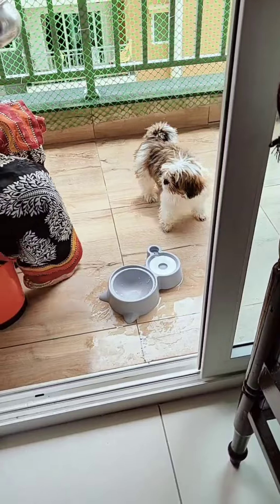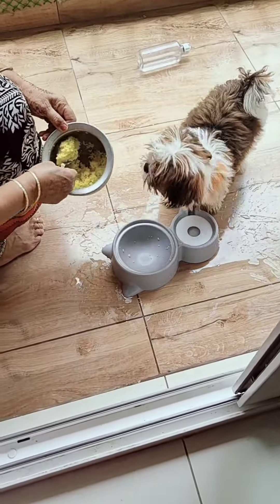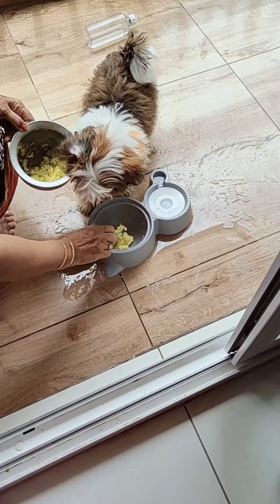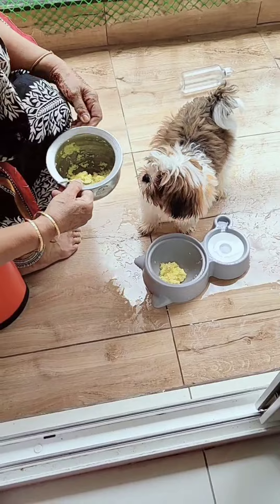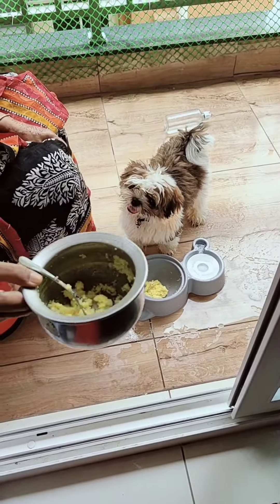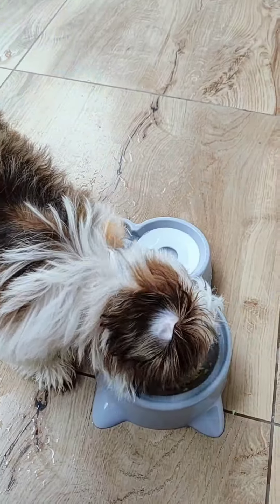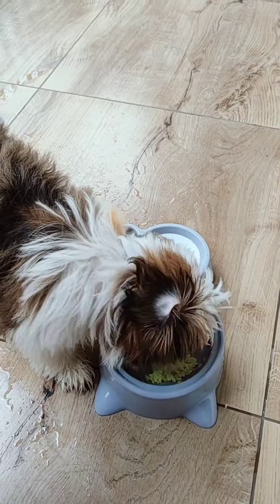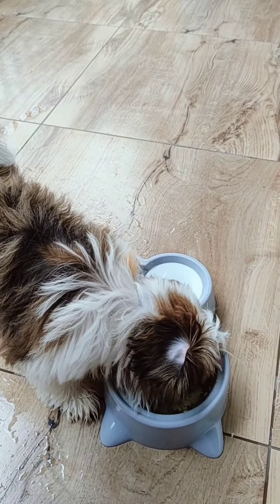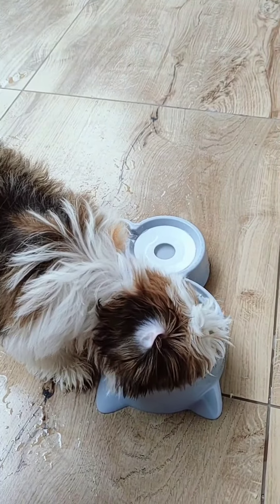I will eat it. This is the food. If you want to cook the chicken, you can cook the chicken with the chicken and the rice. If you want to cook the chicken, you can cook the chicken with the rice.